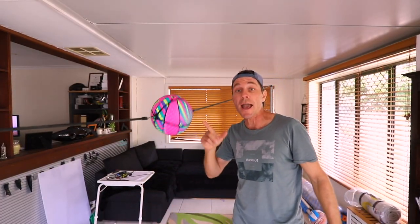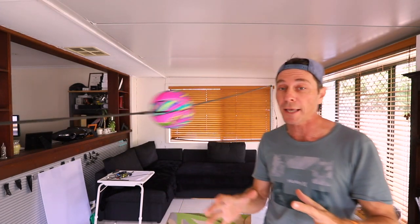G'day guys, in this video I'm going to show you how to make this double-ended punching bag that is a lot of fun to work out on.